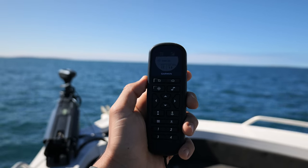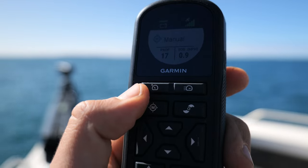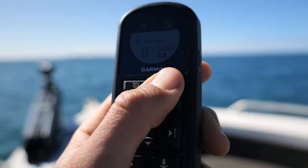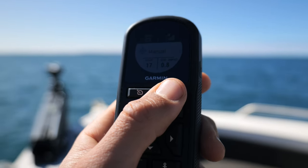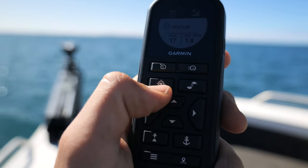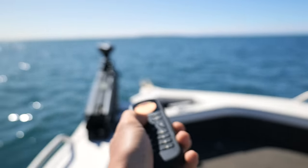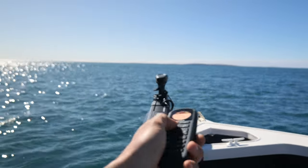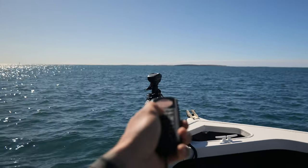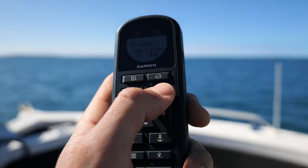Now with the trolling motor in the water, we're going to go over the buttons and controls on the remote. First and foremost, that's your manual speed adjustment. To your right, this one when you click it activates the motor at full throttle — it goes full pace instantly. This one here is gesture steering: when you press it and turn the remote, it will follow wherever the remote points. After that we've got the prop activation — you press that and it turns the prop on and off.